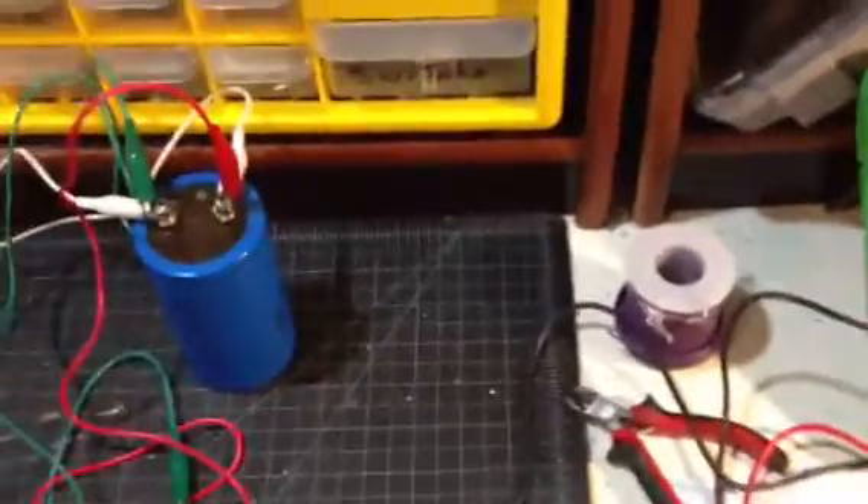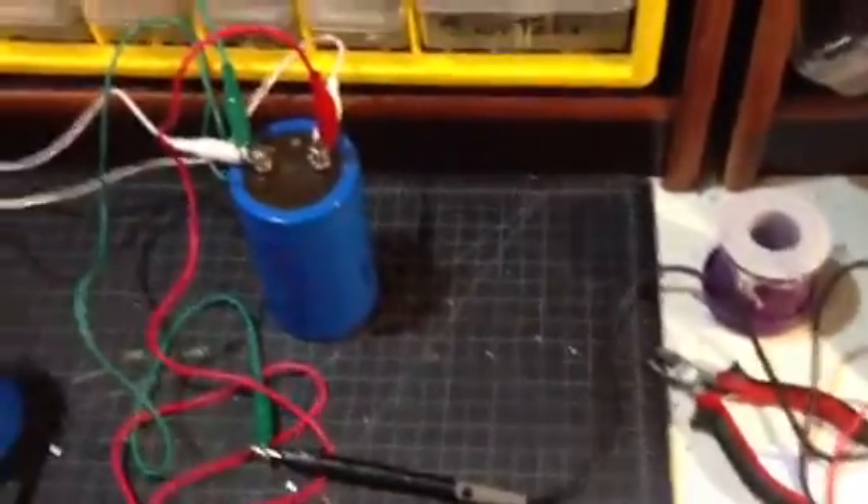It'll charge up to about 400-450 volts in about 60 seconds, and this is the next project.